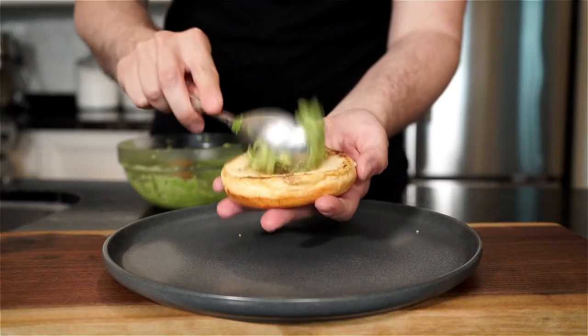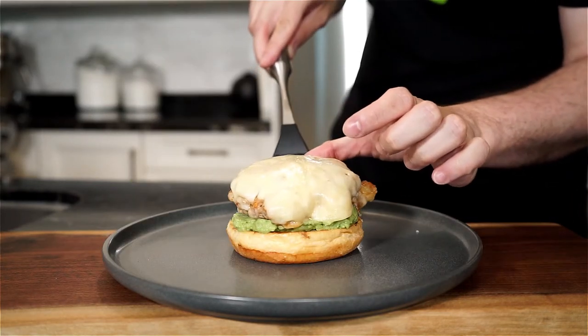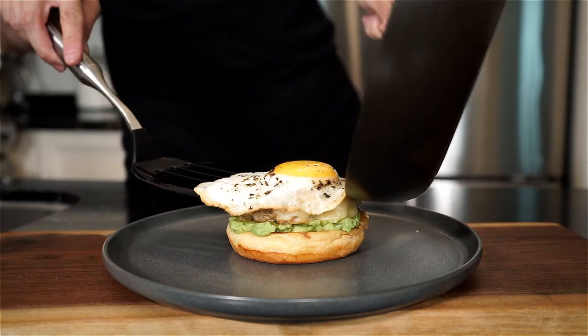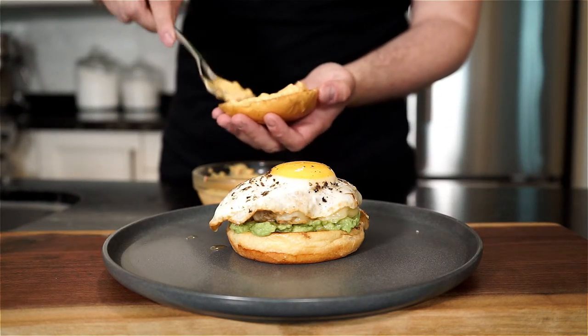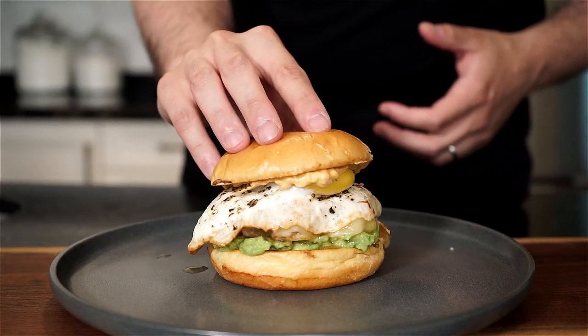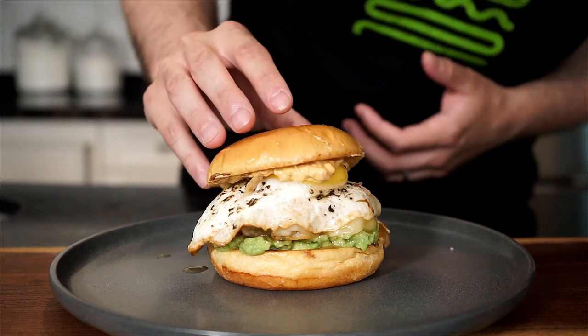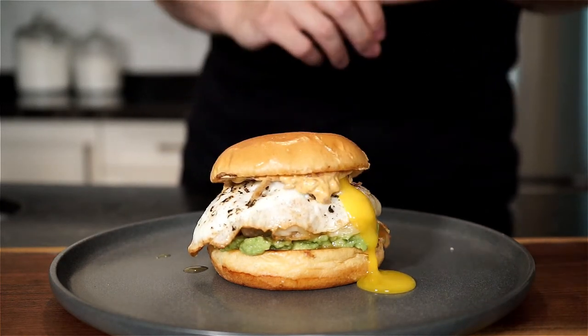Time to build this burger. Add a dollop of avocado mash on the bottom half of the bun, then add the sausage patty on top, the perfectly cooked fried egg, and then add a healthy amount of bomba mayo on the top half bun. And there you go — a yolky waterfall.